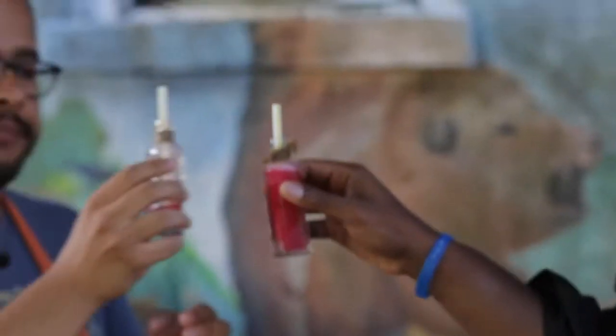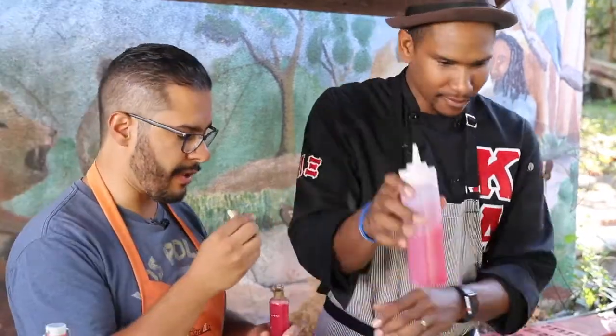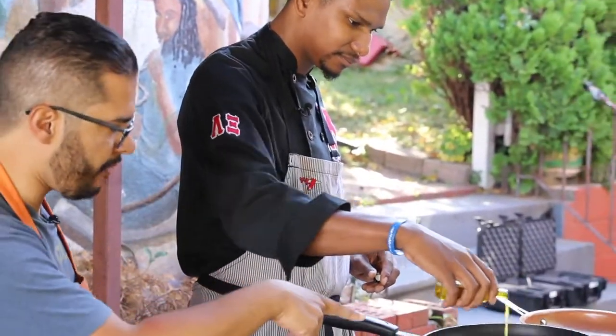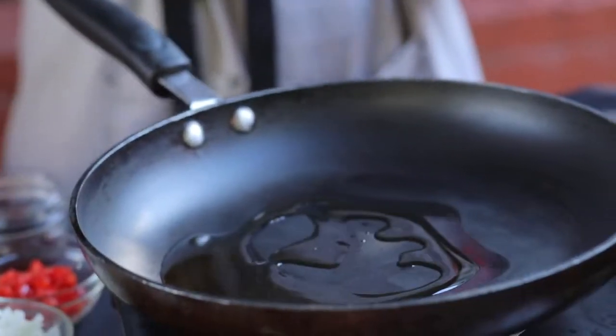Don't judge me if I drink this too quick — a little toast action. Let's get to the cooking because like I said I've been waiting two days for this. This looks too good, the smells were crazy yesterday. What kind of oil do you use for this? Roasted garlic oil to build some flavor.